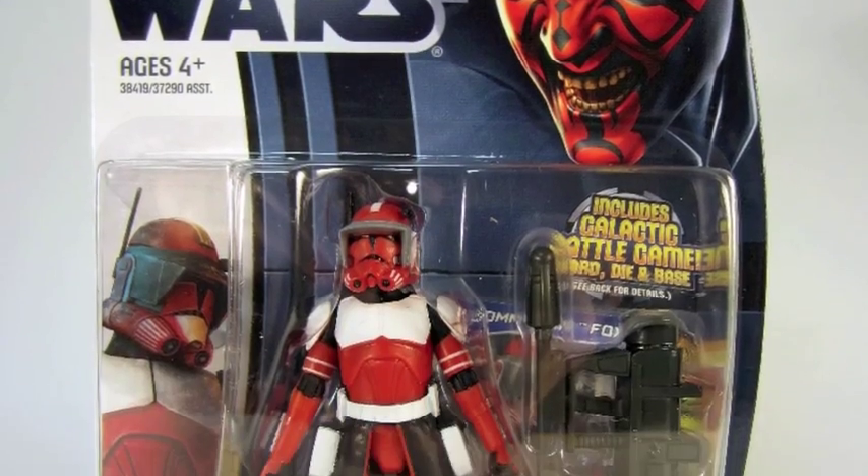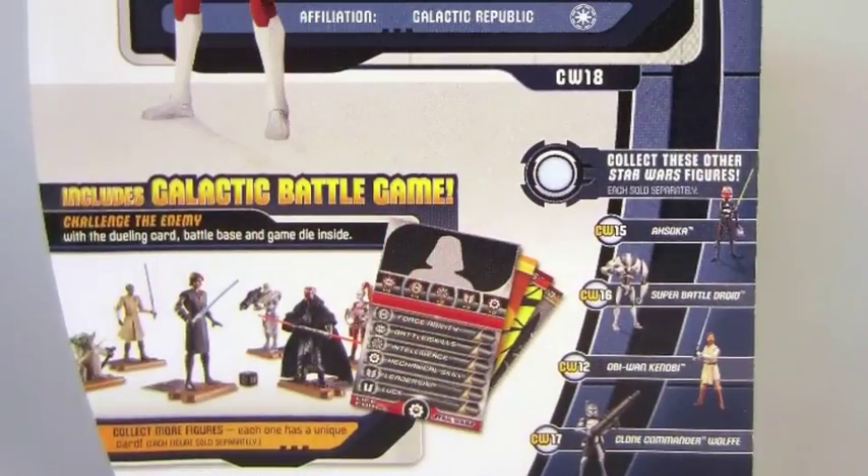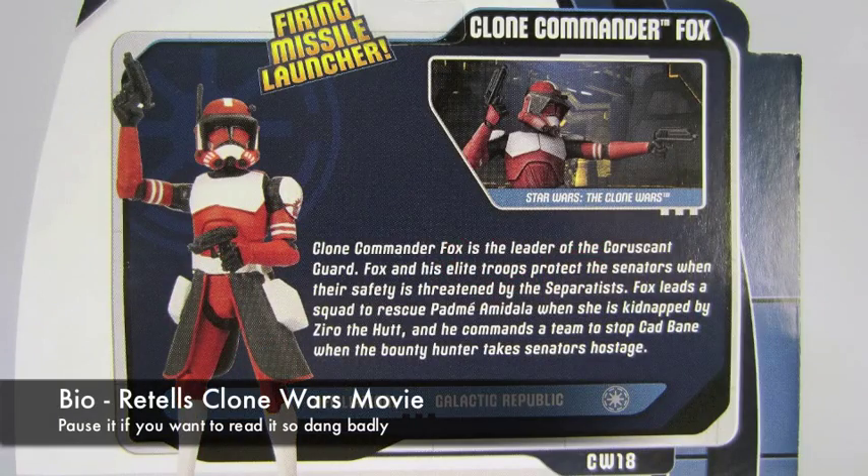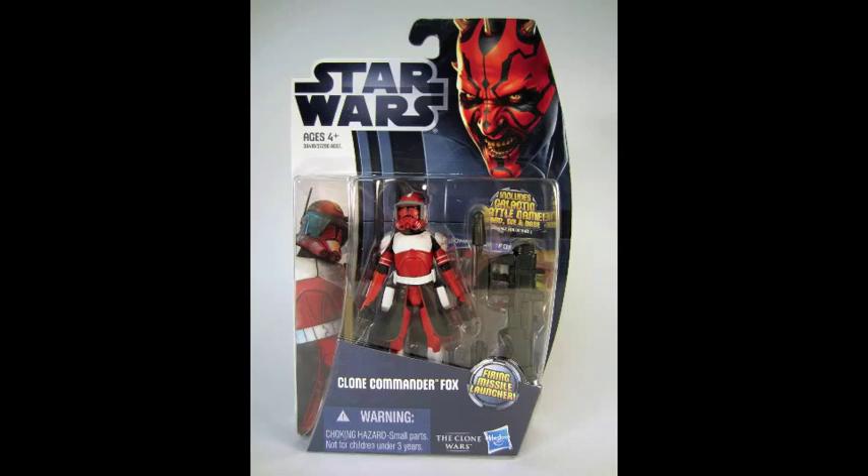It comes on a card, it has a stand, it has a gun, it has another gun, and a rocket-firing missile. There's a bio on the back that tells the story of the Clone Wars movie. Pause it if you want to read it. The carded figure is great, but what's inside counts.